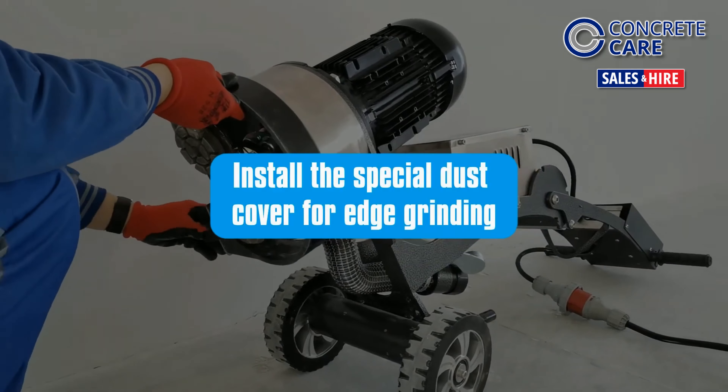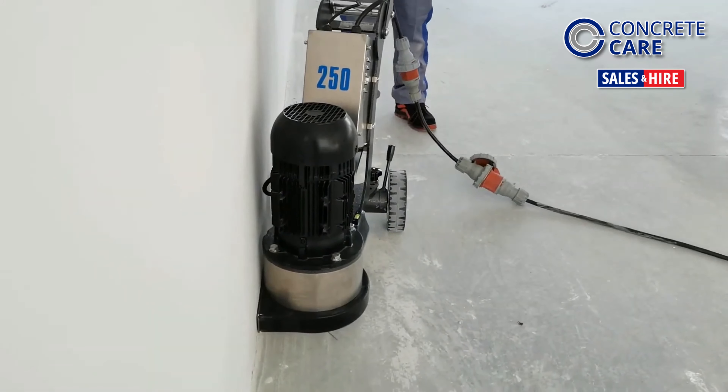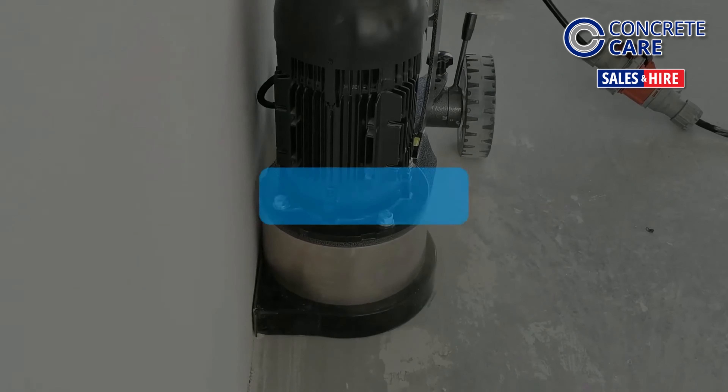For edge grinding, fit the special dust cover and adjust the wheel position to get closer to the edge.